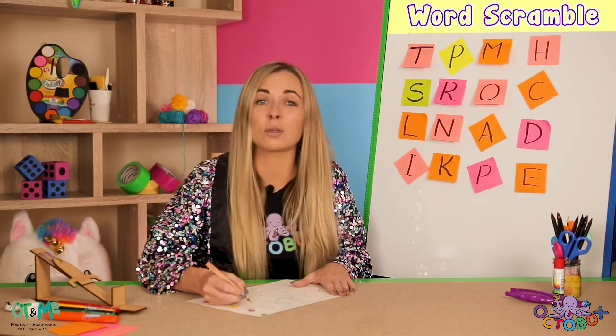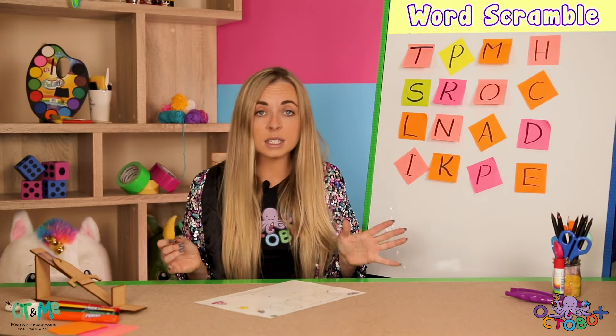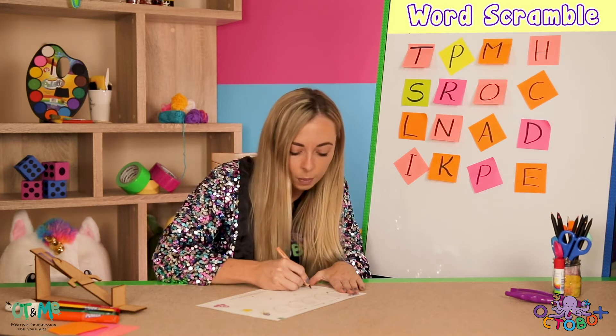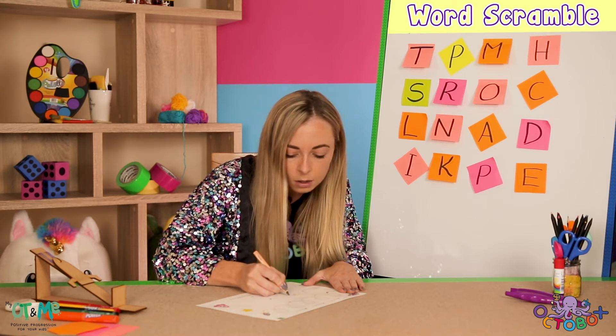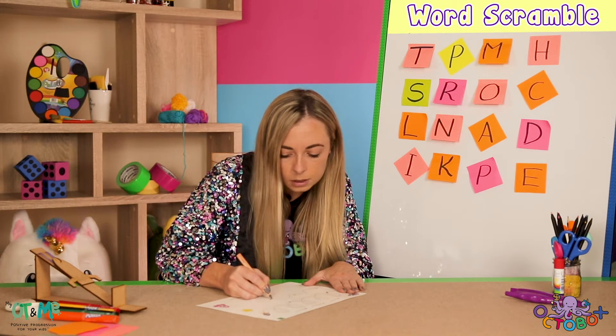Don't worry if you're finding this a little bit tricky — loads of people do at the start. We're only getting started; the more you practice, the easier it'll get. Let's get going on the next one — a shooting star! So we're going to go back on the line. Helper hand holding, take your time. This is a different path — up and down. I went a little bit off the line, I've got to go a little bit slower.